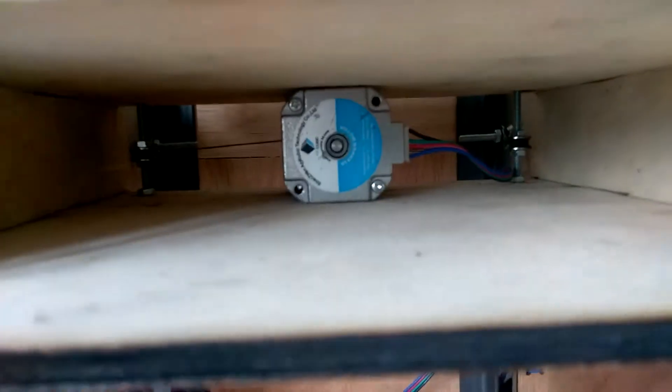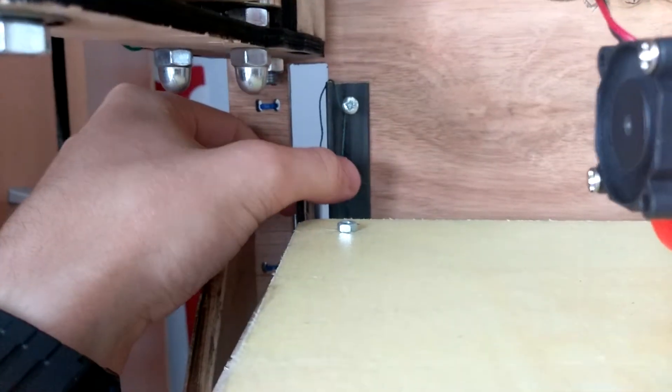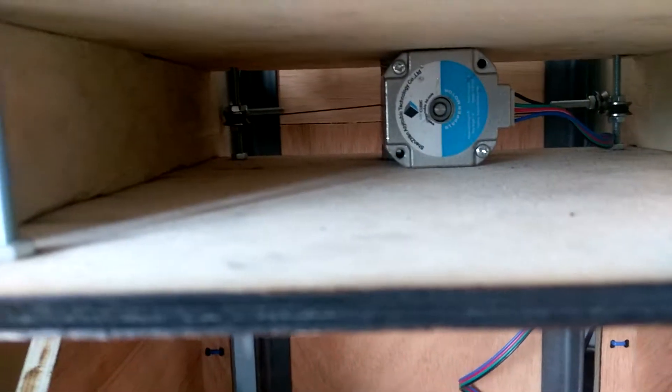Moving on to the Z-axis: that fishing line, as it winds up, moves it upwards. The fishing line goes through that bearing, goes through these two bearings and up. As you can see, it attaches to these two bolts, which creates the motion when that's turned.